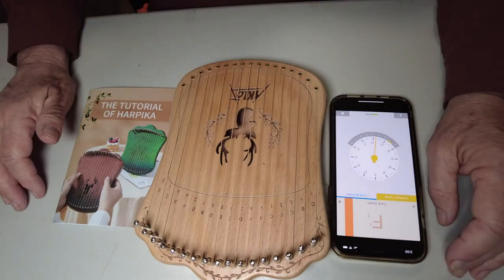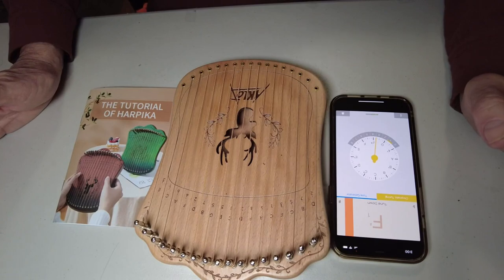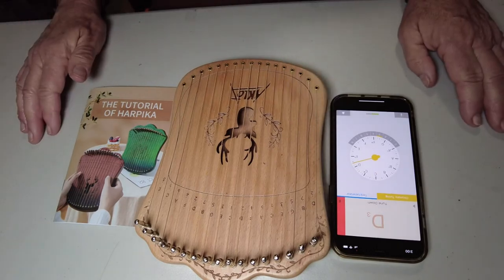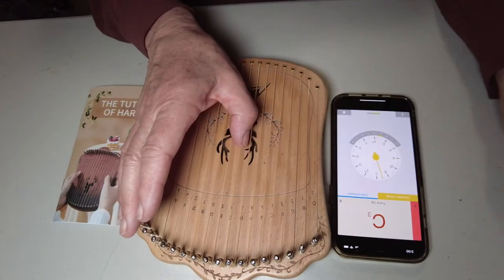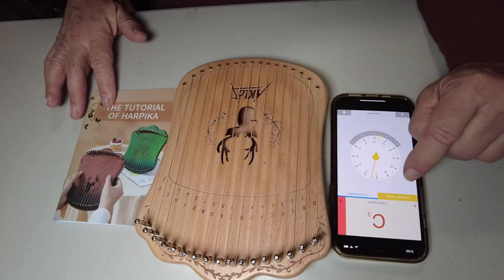This is a fun little instrument. I'm no musician, far from it. But what I need to say is that if you are a musician, it doesn't tune like what you might expect from a piano or something like that. It starts out in the middle and works alternately from side to side, and the tutorial recommends an app you can get for your phone for tuning it.